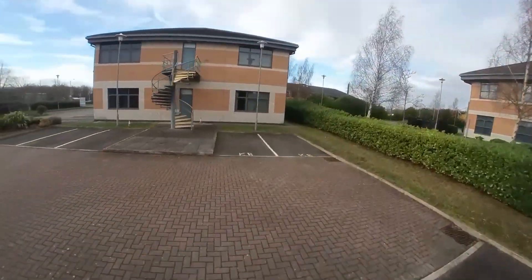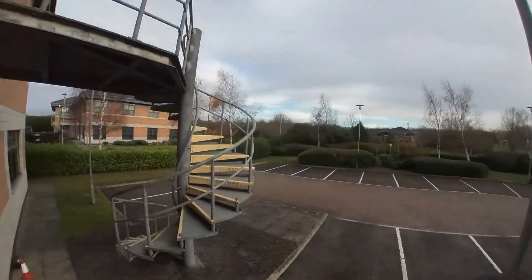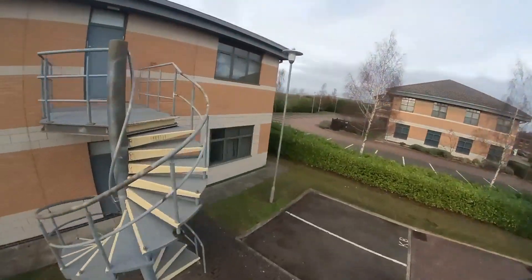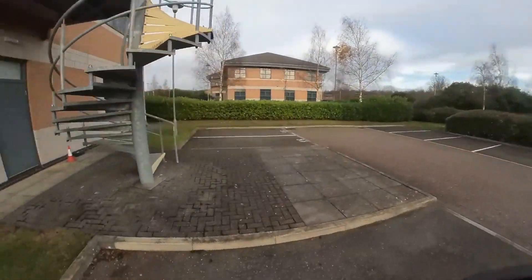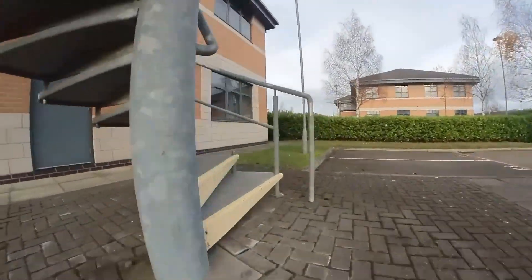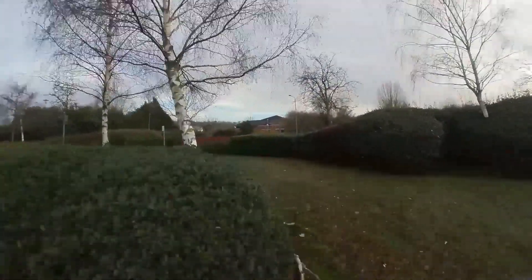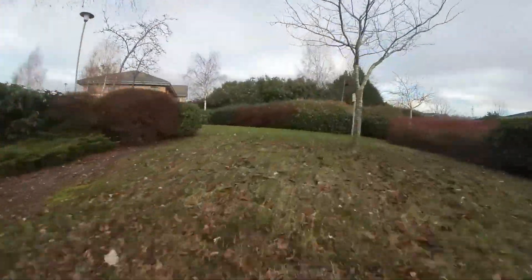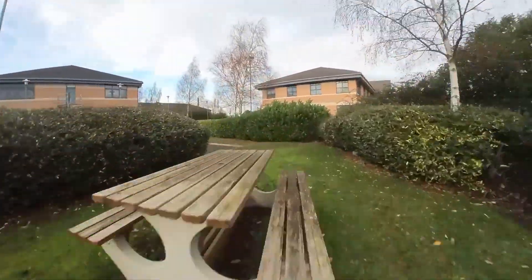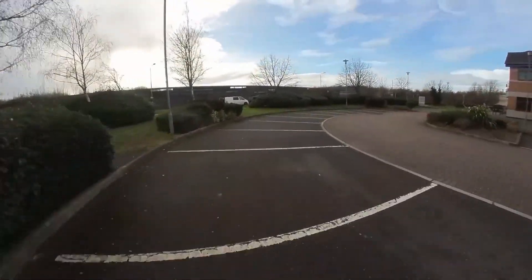I set my low battery warning to come on at 3.5 volts per cell — so when it hit 14 volts I would start to head back towards the van, and as soon as it hit 13.9 volts and the low battery warning came up I would make a note of the time. Across all of the flights I was reasonably consistent. I was struggling with the wind the whole time — I've shown the Insta footage in FPV stabilization mode so you can see it was getting knocked about quite a bit, smoothed out a little.